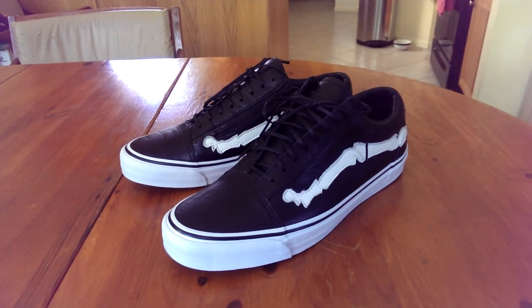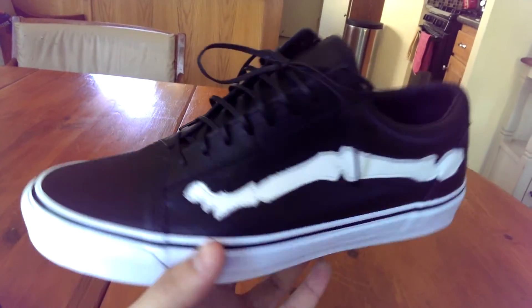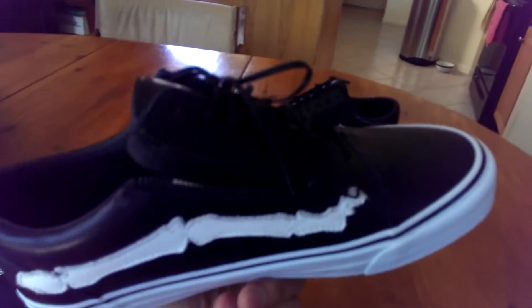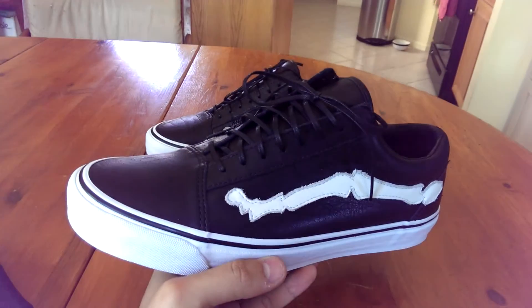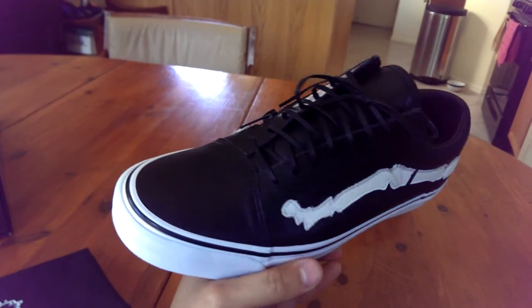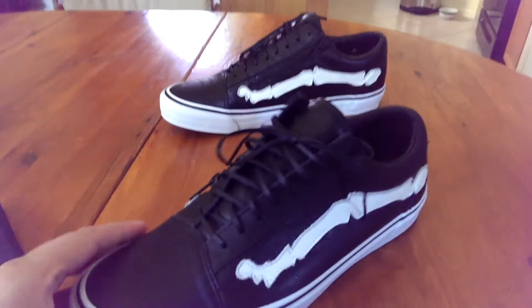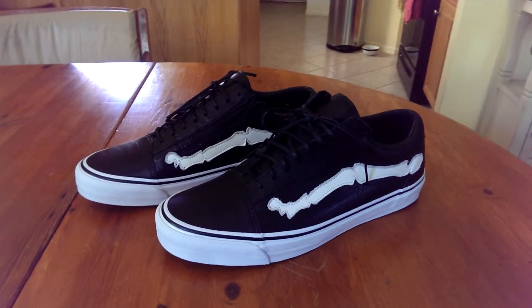Blends is a chain of sneaker boutiques located in Southern California. I actually picked these up from the location in downtown LA — camped out overnight for these. It's definitely a hidden store; for those of you who have never seen the Blends location in LA, they don't have any logos or signs, nothing. Very small storefront.